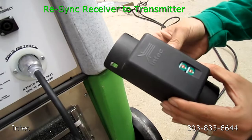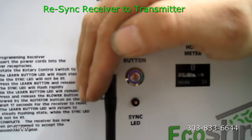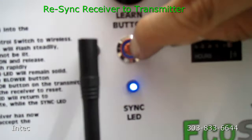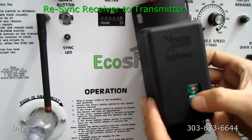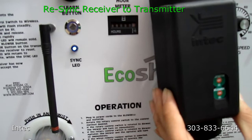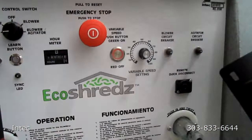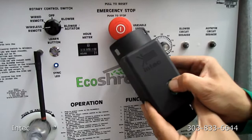Now that the signal has been changed, you're going to want to change the receiver inside the control panel. Turn the rotary control switch to wireless remote. You can tell there's a blue LED now blinking on the learn button. Press that button, which will make the sync LED blink rapidly. When that happens, press blower on your transmitter followed by agitator, and wait for the sync LED to stop blinking rapidly. That will sync your transmitter to your receiver with the new code. Every time you change your code on your transmitter, you have to change the receiver as well. Now we can start it back up.